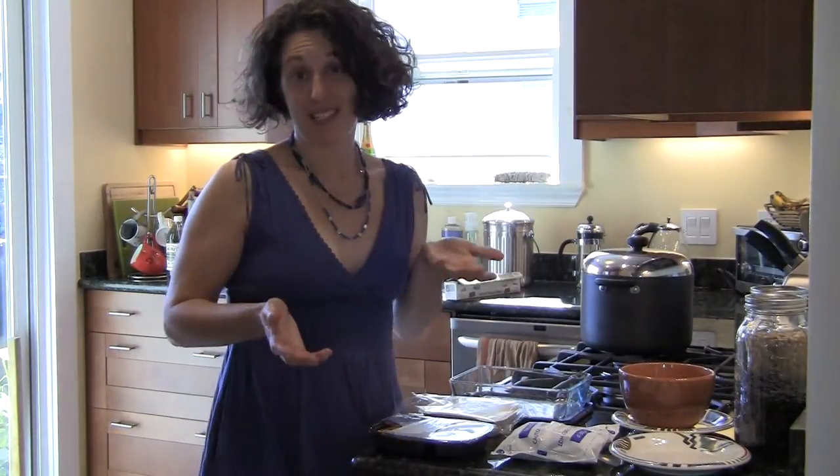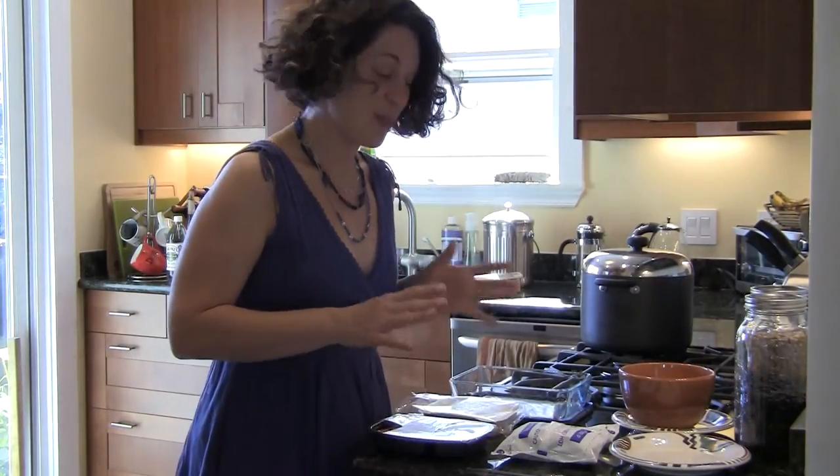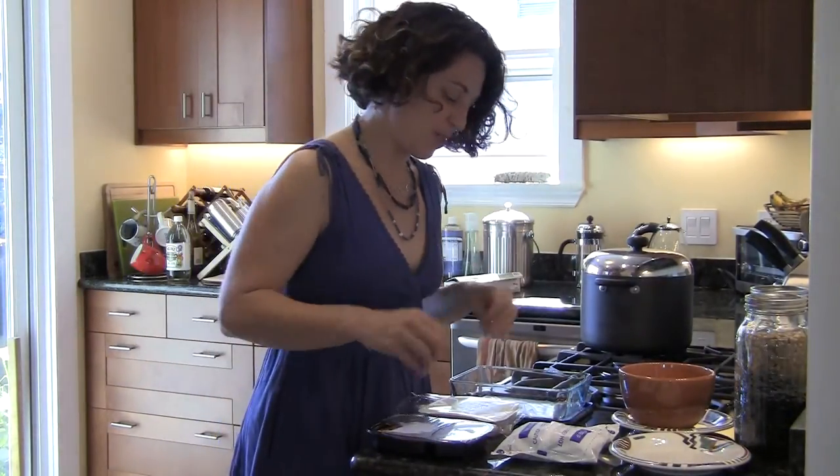Hi, this is Connie Ingle with the Breast Cancer Fund. It's best to avoid microwaving in plastic. Even in those moments when maybe the need for convenient foods surpasses our ability to prepare something beautiful and fresh from the farmers market and organic — sometimes we all have to go with the frozen foods.